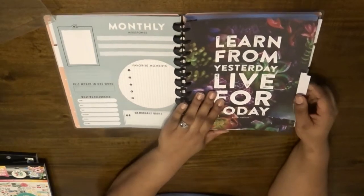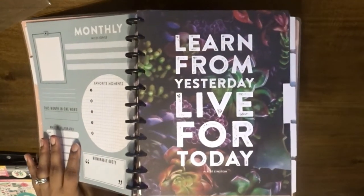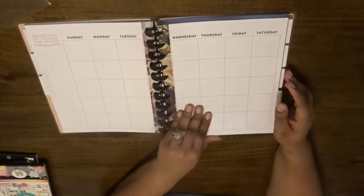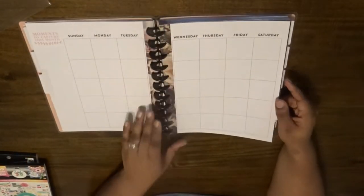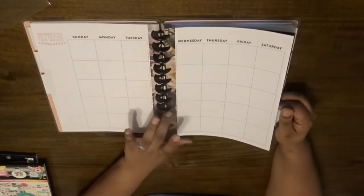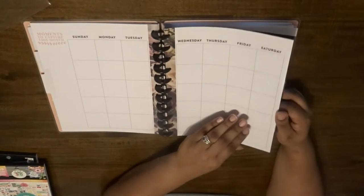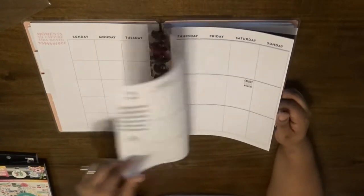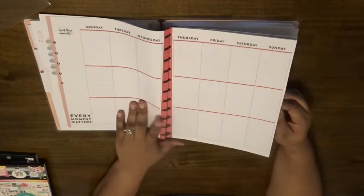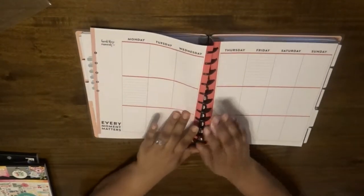This one is very beautiful — it has the succulents in there, some other foliage, and 'learn from yesterday, live for today.' We have a different floral around that border. I don't know the exact planner term for these dividers — is there a specific name? I think there is but I don't know. And this one says 'every moment matters' — I love these little cute sayings at the bottom of the page.